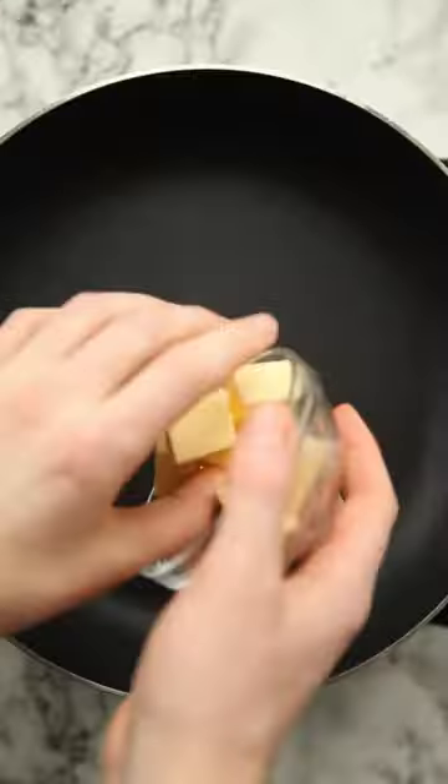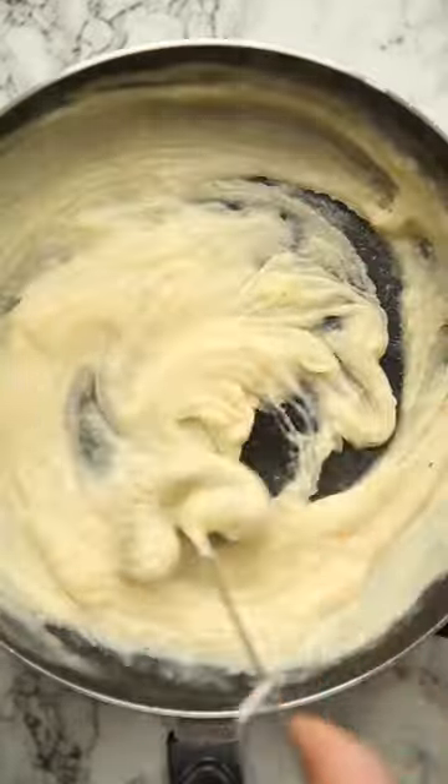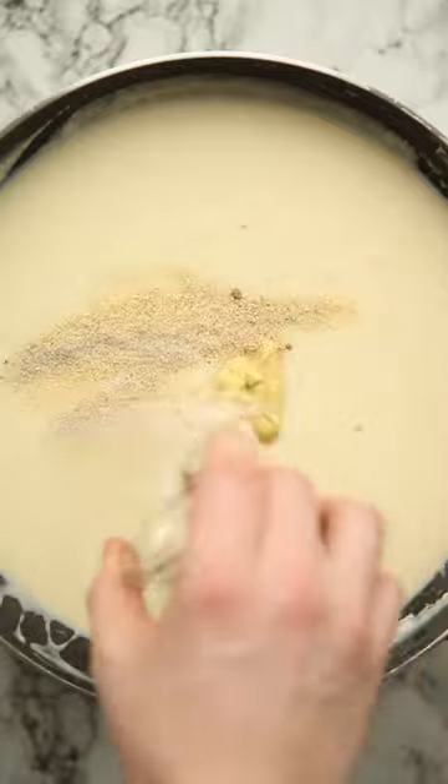We're actually going to start by roasting the cauliflower so we can get some extra flavour. Then for the cheese sauce we've got a base of vegetable stock and milk, and for the cheese we're going with half cheddar and half Gruyere, and then we're going to add in some Dijon mustard and seasoning.